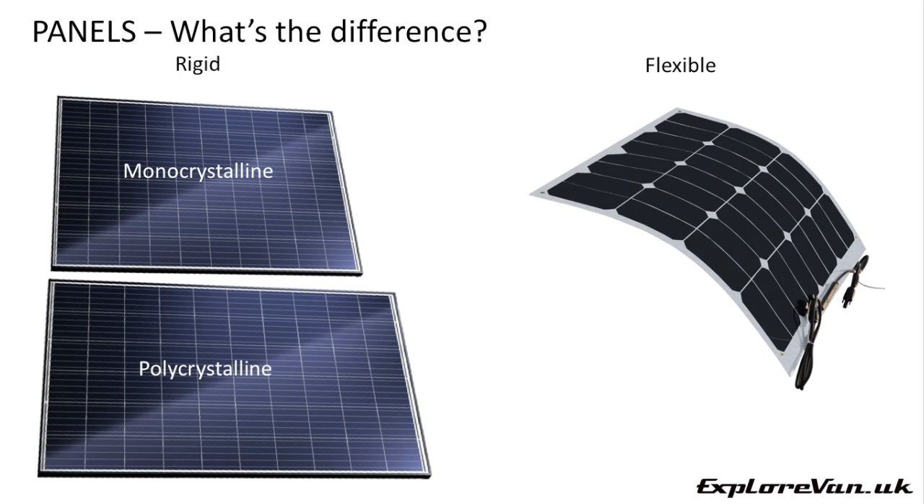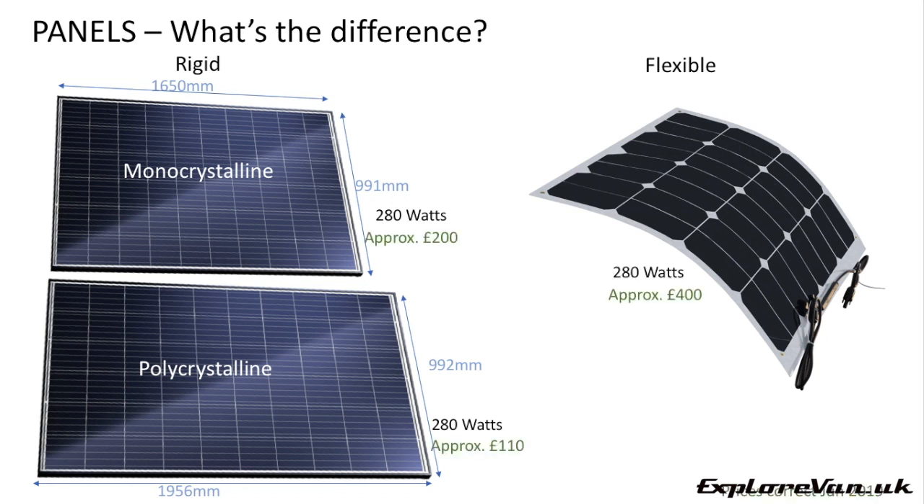The two main types of panel manufacture are monocrystalline and polycrystalline. Poly is less efficient, so the size of panel for the same power is physically larger than mono. They'll generate the same amount of power in the same conditions, but the poly will take up a bit more roof space and is around half the price. So if space is not a limiting factor you could save some money by choosing a poly panel. If you have limited space or want the most energy with the smallest panel, go for monocrystalline.